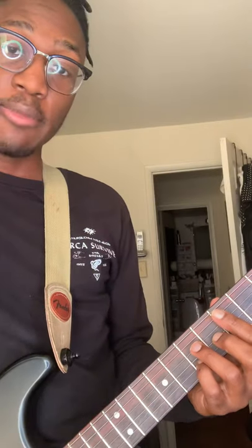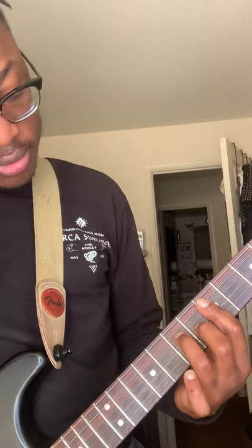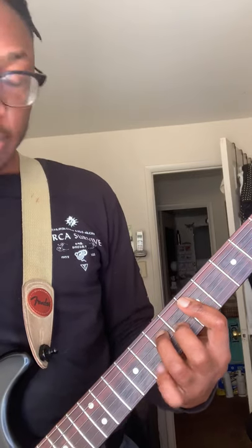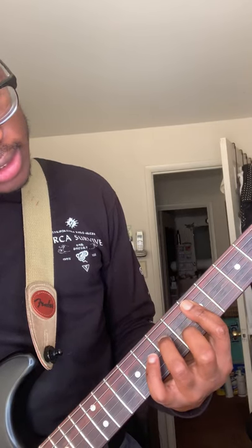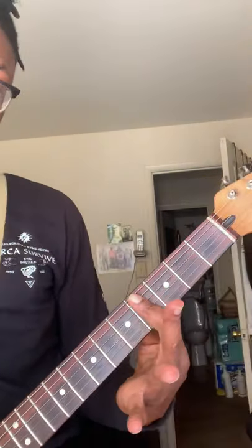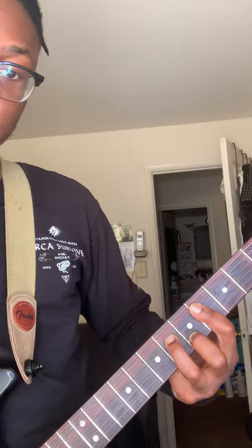Essentially, you take away that major 3rd and then you sort of just let the 9th shine through. Bar on the 5th fret, then ring finger on 7th fret, D string. And then slide down one — bar on your 4th fret, and then just minor 7th, same shape.